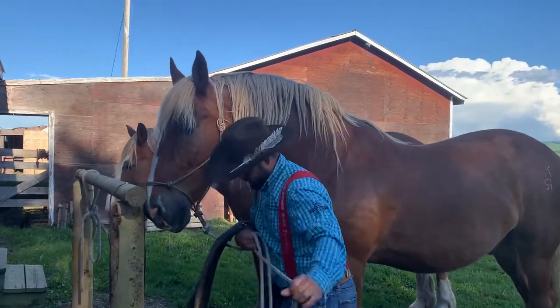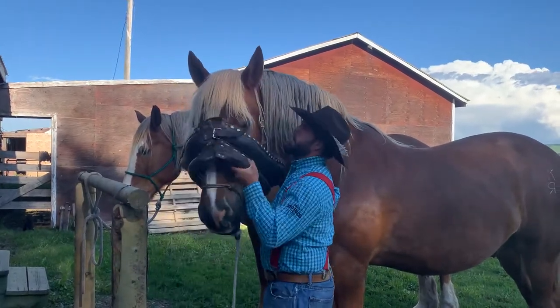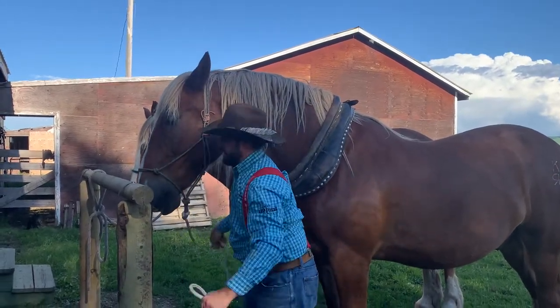These boys are super good at taking the collar. Head. Good boy. And then you just slide it right up and over and sit it down on them.